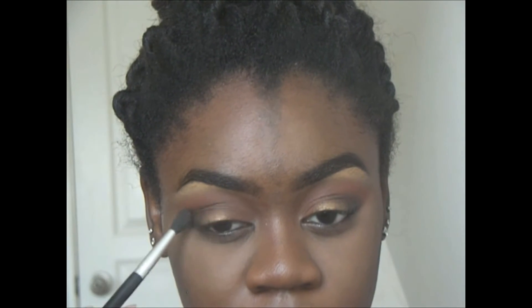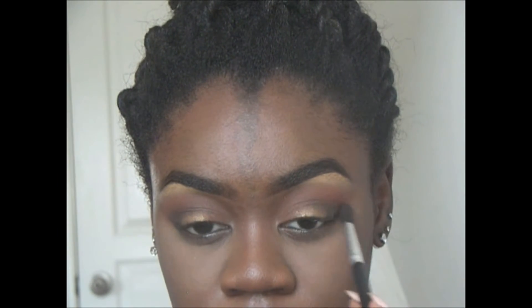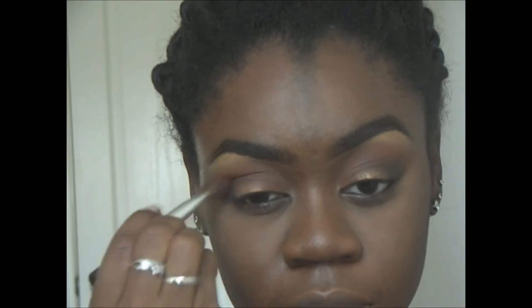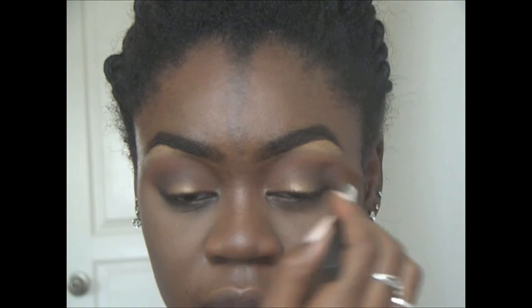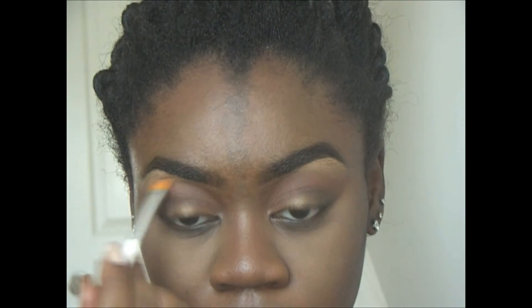Going into my Lorac Unzipped palette, I'm dipping my brush into the deepest brown and putting that into the crease just to lighten that other brown up a little bit — I found it was just a little too dark for my liking. Then I'm picking up my e.l.f. warm palette and going in with the three light colors to highlight my brow bone.